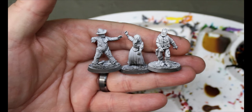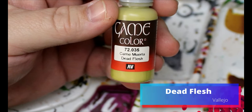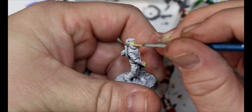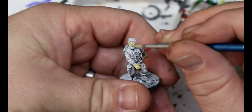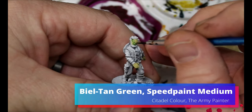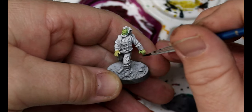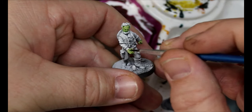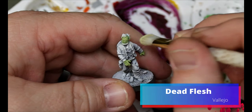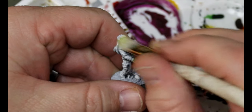We'll give these guys a spray of black and a zenithal of white from above. The first recipe is dead flesh — this is a classic way to paint zombie skin. Get that dead flesh and put it all over the skin. Then take some speed paint medium and Biel-Tan Green and put that all over the dead flesh. Then take the dead flesh again and do a dry brush over that, and that is one way to do zombie skin.